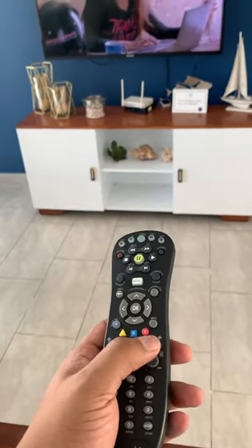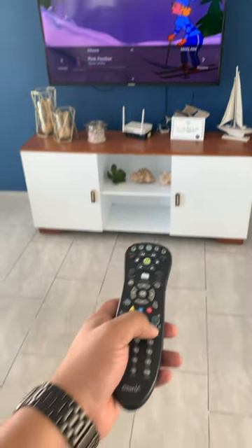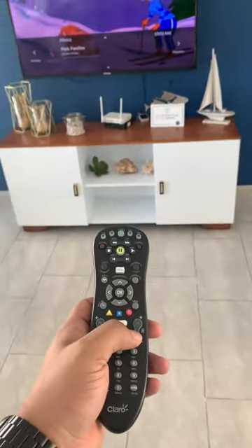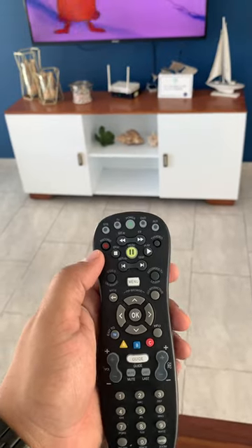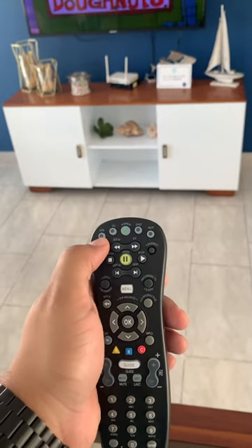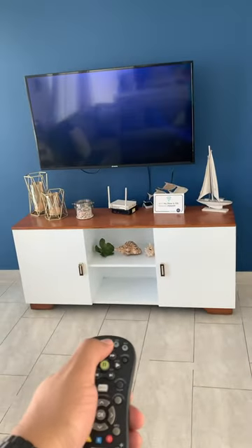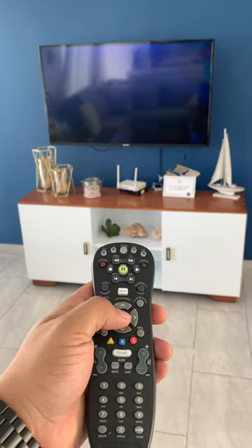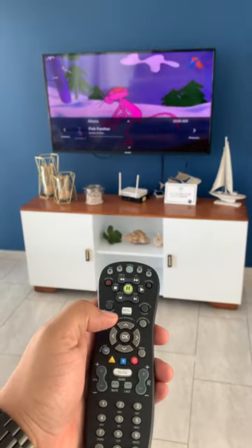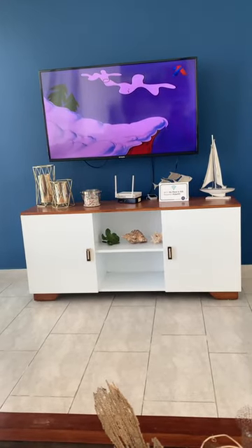To change the channels, you just use these buttons over here. If somehow the cable TV is off, you need to turn it on, because it's like a different box for the TV. You need to press the STB button and then press power. If you want to turn it on, press OK and that's it.